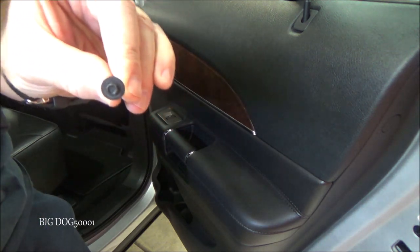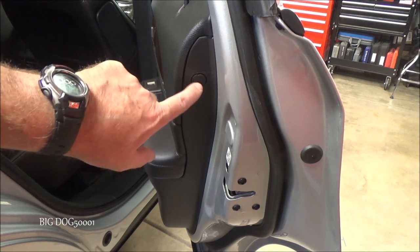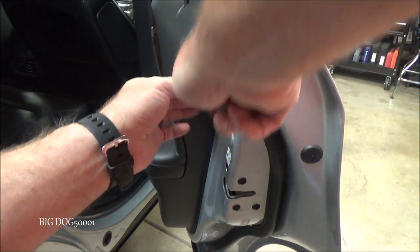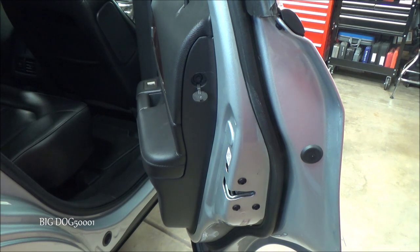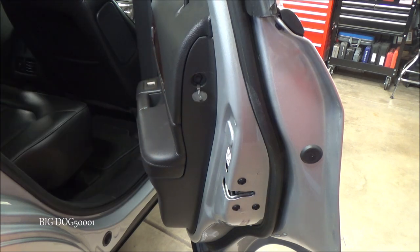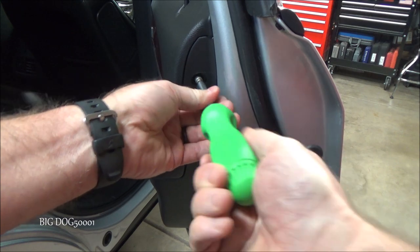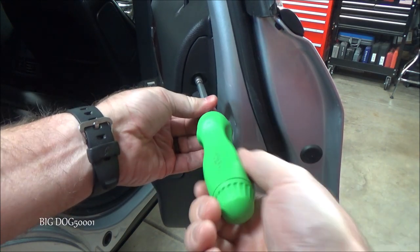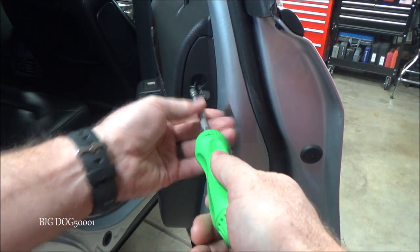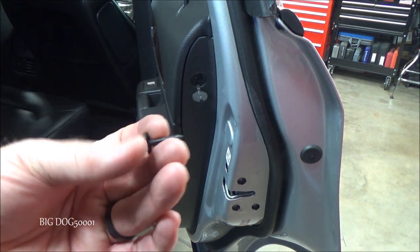Looking at the edge of the door, we've got another little access cover right here with a screw behind it that we need to get to. We'll use a little flat tip screwdriver and go right in the top and just pop it out. Now we'll get that — it looks like a bolt, probably the same 7/32nd, and it is. We'll just pop it out, and it's the same exact one as the other screw.